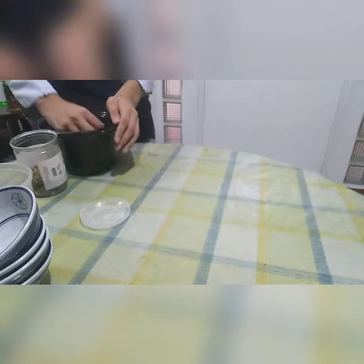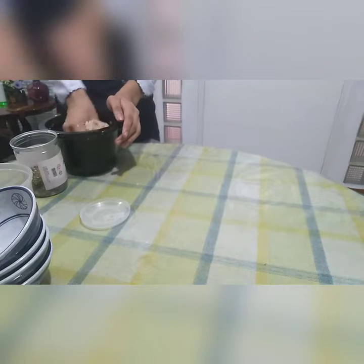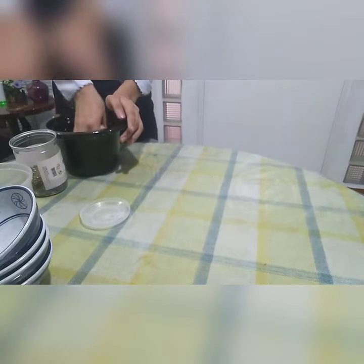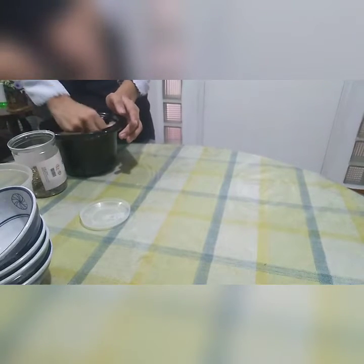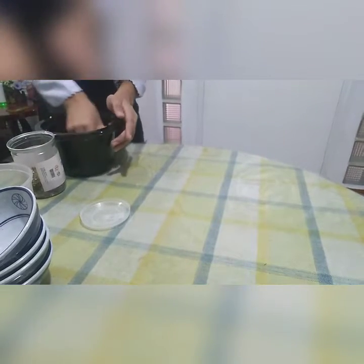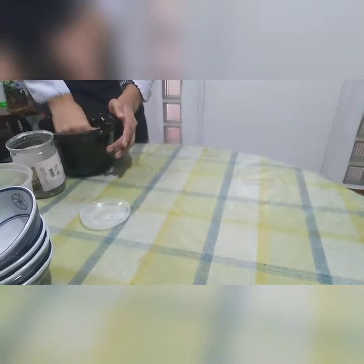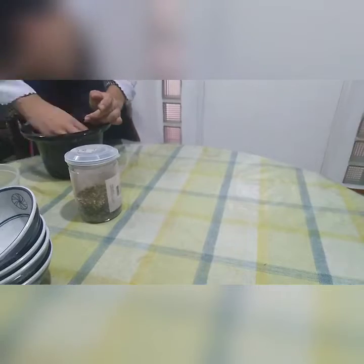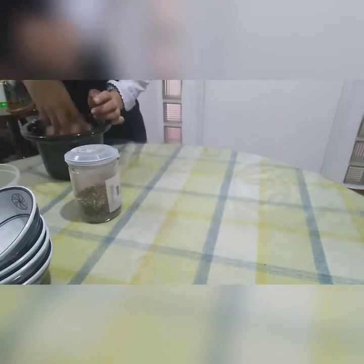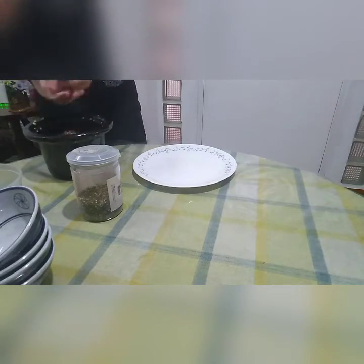Okay, so we'll mix it. We'll mix it, and after that we will start making meatballs — oh, I forgot the parsley. So now we'll shape the meat the size of a ball.